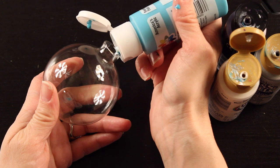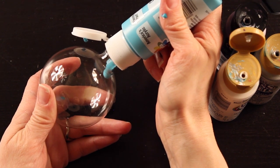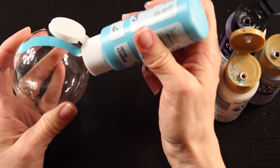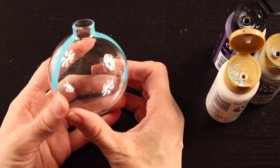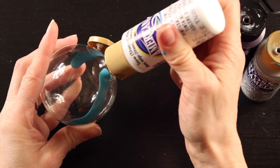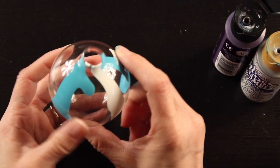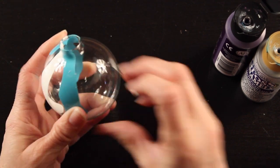Holding your ornament at an angle, start to drizzle the paint in very slowly — you just want it to drip down the side. You can see I'm holding the ornament tilted as I drip the paint in. Before it drips all the way to the bottom I'm going to add another dab of blue, then switch to white, adding it in a couple different spots. Add your paint slowly so it drizzles down the side in a line. If it branches off that's absolutely fine. If you get paint on the outside, wipe it off with a damp paper towel or your finger.